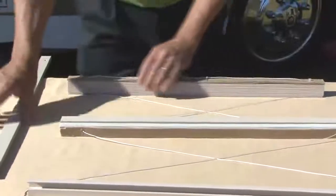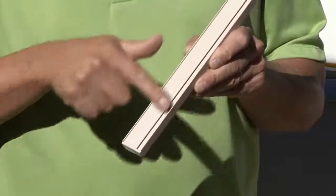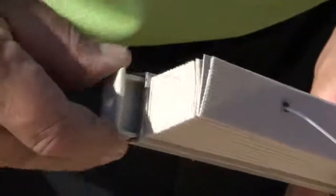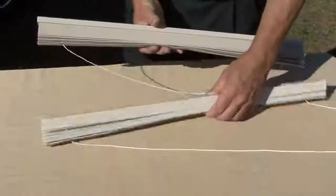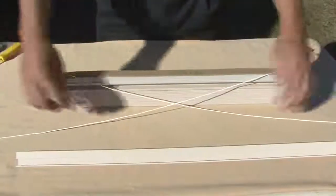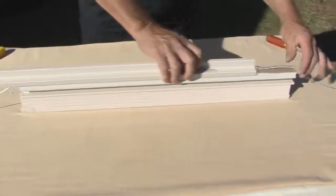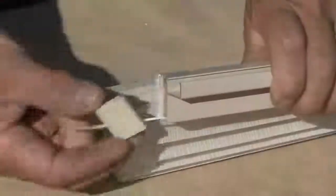With the new cords installed, slide the top rail back onto the shade, positioning it so the bracket groove is facing toward the front of the shade. Reinstall the top rail end caps. Slide the day fabric onto the center rail making sure the cords remain crossed. Slide the bottom rail back onto the shade making sure the cords remain crossed. Thread the cord through the bottom rail end caps and reinstall the end caps.